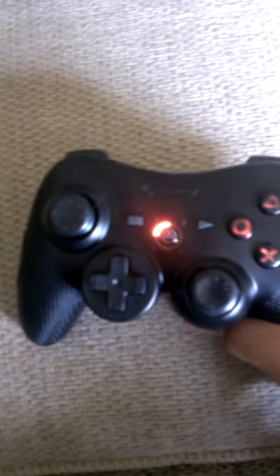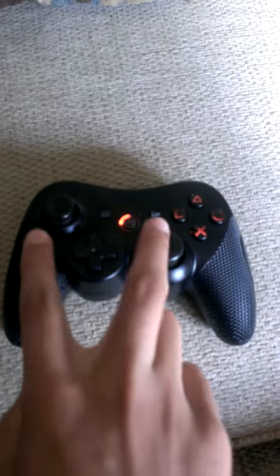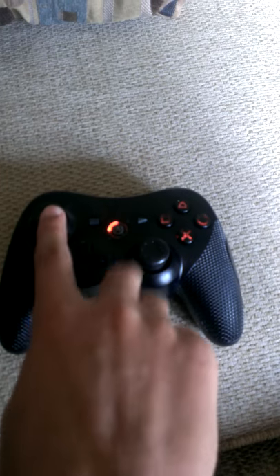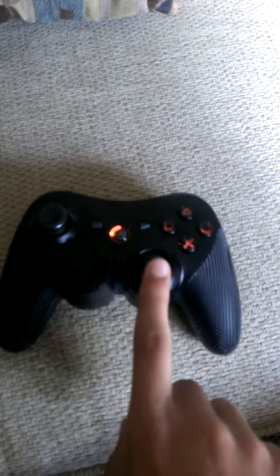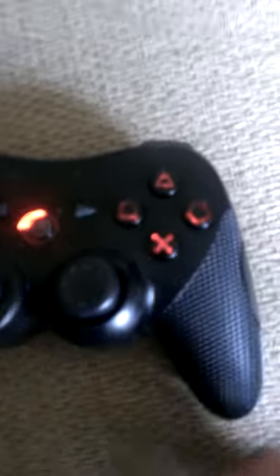Today I'm showing you my custom PS3 controller. As you can see, it has the custom Xbox 360 layout — one stick up here, one down there, and the d-pad right here. You can also see that they glow.